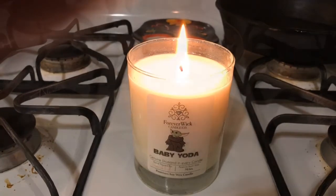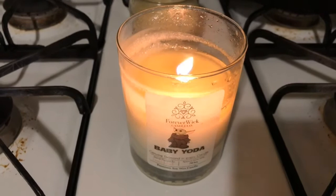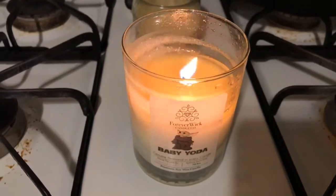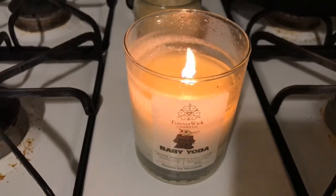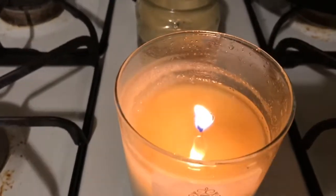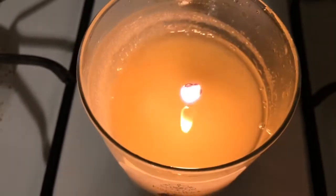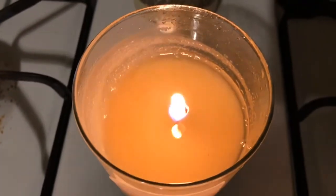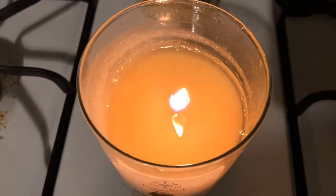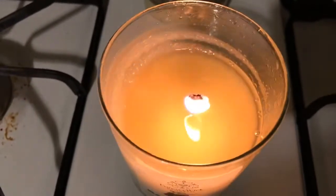We're right at about hour 20, so the Baby Yoda diamond candle has been burning for 20 hours. I still don't see anything yet — let me get you guys a better shot. Still don't see anything quite in there yet, so go ahead and check back again tomorrow and we'll see where we're at.